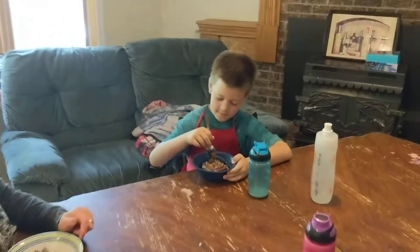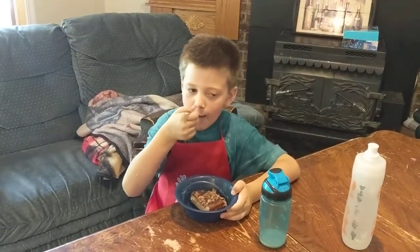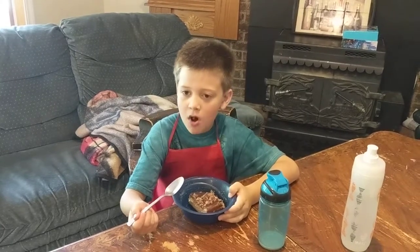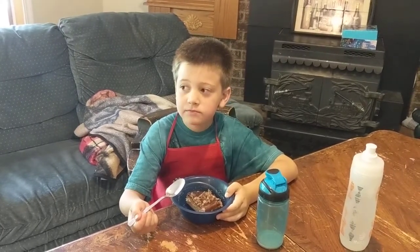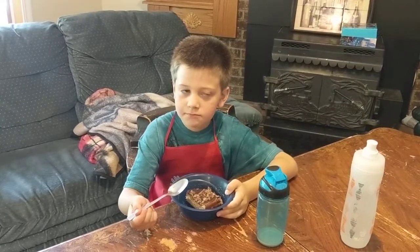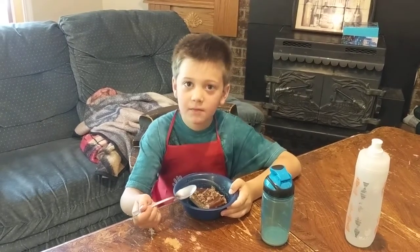So now we are going to see what my judges think. Who wants to take the first bite? First up is Ethan. What do you think? Pretty good.